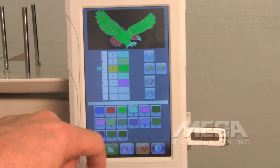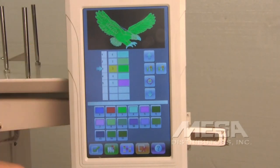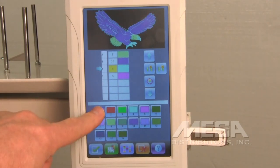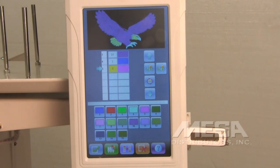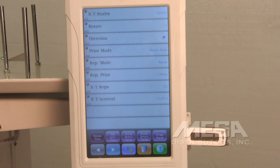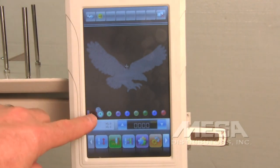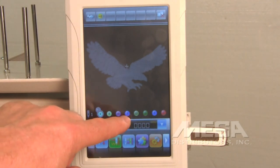Continue assigning needles for each color: needle number three or ten for the third color, needle number one for the fourth color, and needle number twelve for the fifth color. We've now programmed the colors, and you can see the preview at the top changing as we change the colors. If that color sequence is correct, touch the OK key. That brings you back to the settings menu — escape out. Now you'll notice across the bottom of your screen it will reflect the needle numbers you've programmed.